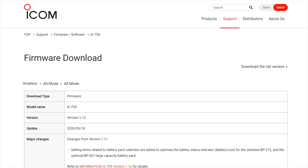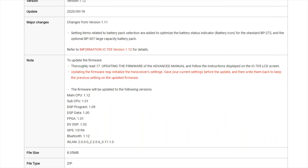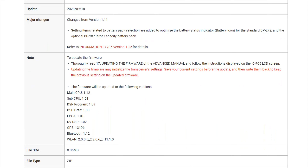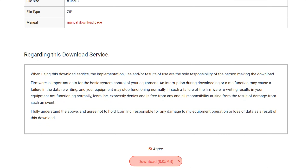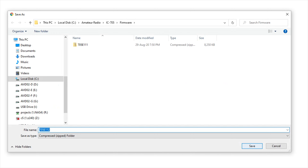The firmware download screen details what's been changed in this new version of firmware. Scroll to the bottom of the page and agree to the terms and conditions, then download the file to your PC.